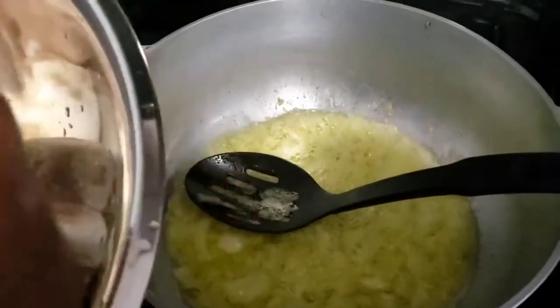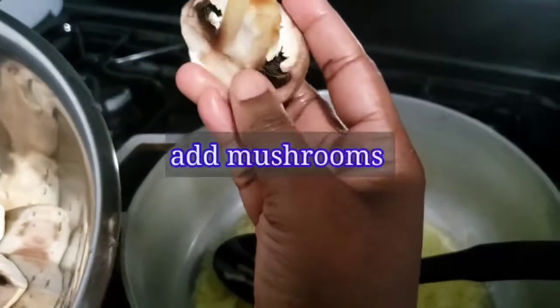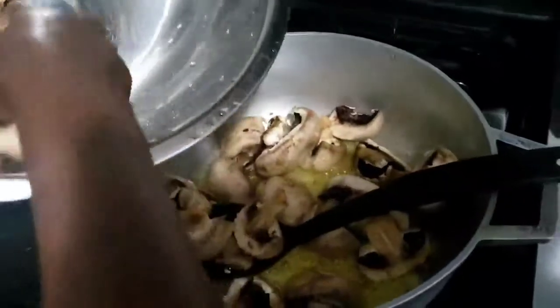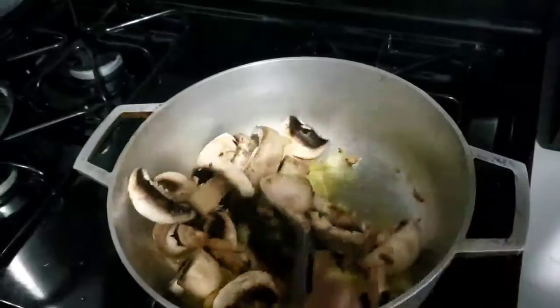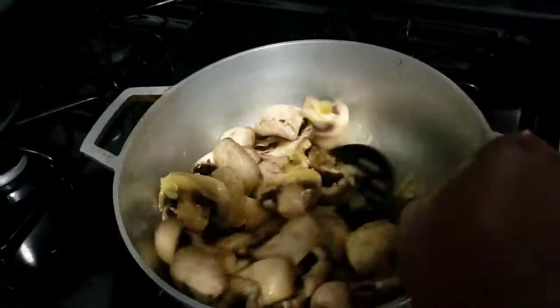I'm going to add my mushrooms now. As you can see, I leave the stem on because the stem gives it a slight crunch. I'm just going to pour them all in and leave them there for another three to five minutes.